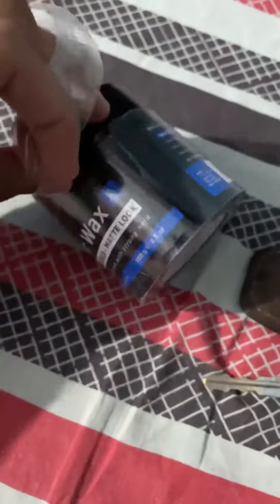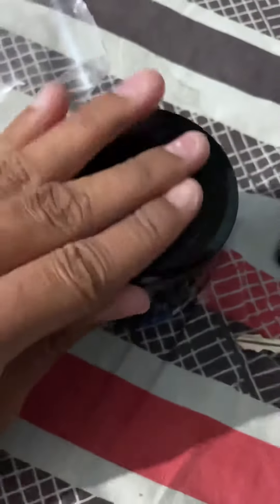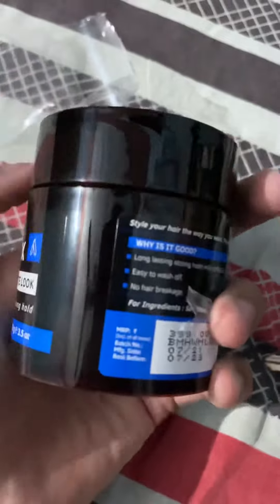It does have some hype-worthy ingredients, but it also contains a co-polymer thermoplastic polymer, which can be toxic to humans. Let's see if it's really worth it — here it is.